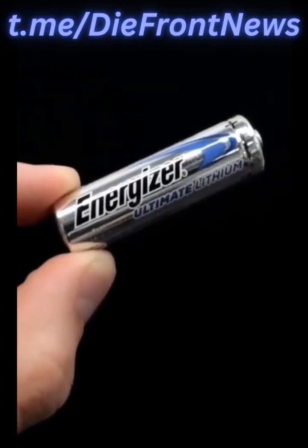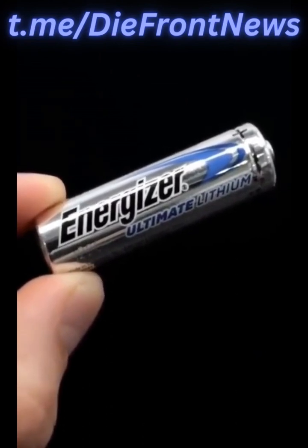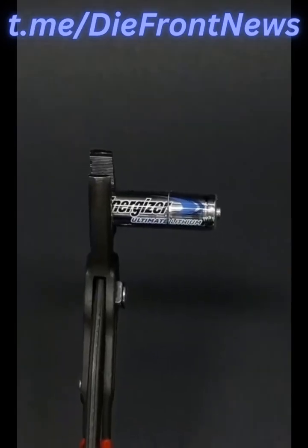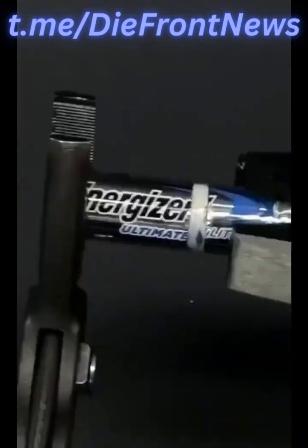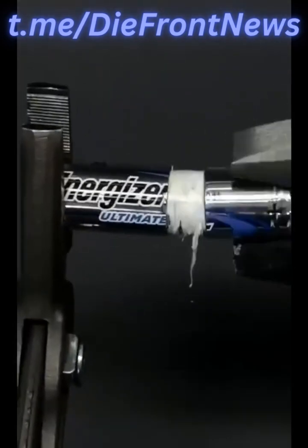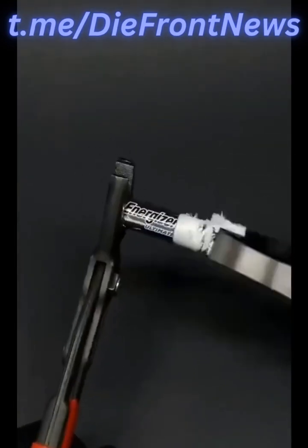This is just a regular Energizer lithium battery, and what's inside of it honestly kind of scares me. Just for fun though, I'm gonna open it up, and I've already made a little cut in the outer shell. Opening batteries like this is dangerous, and it's almost always a huge pain, but I was eventually able to pop off its shell.